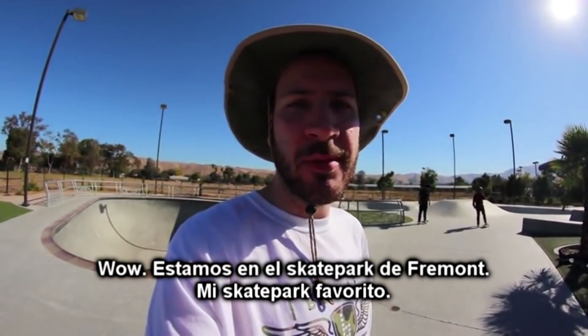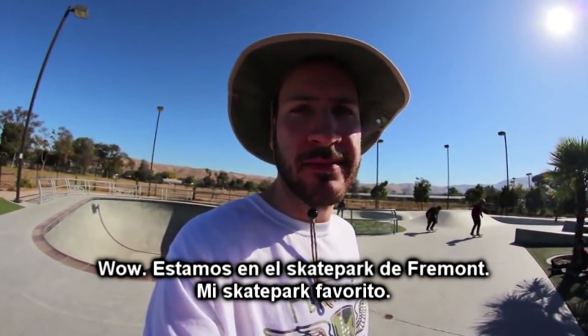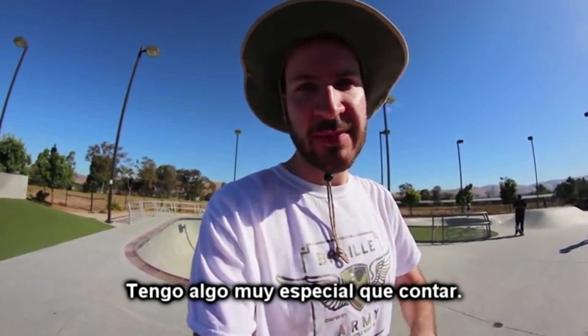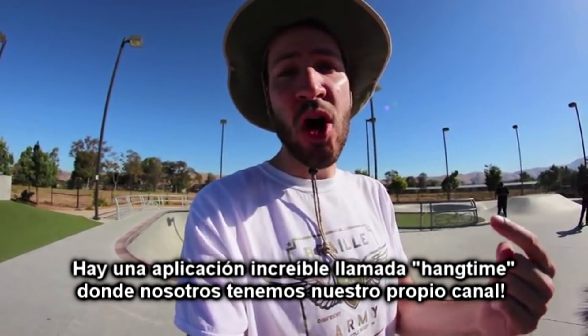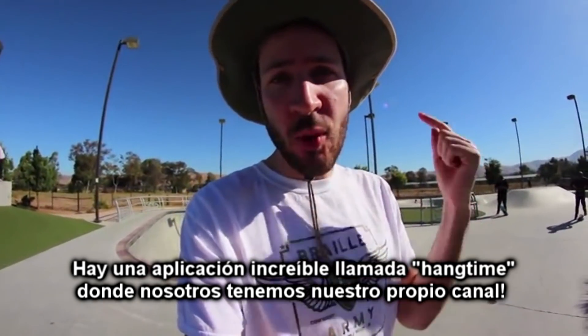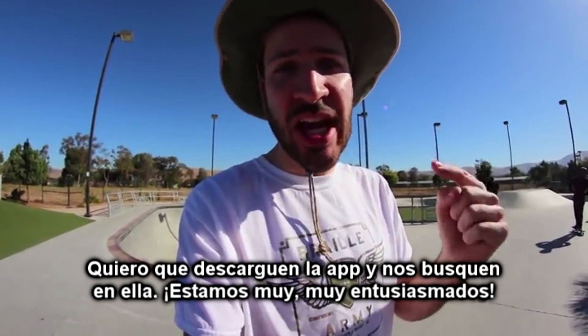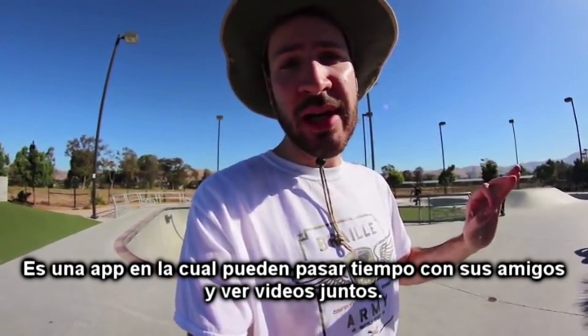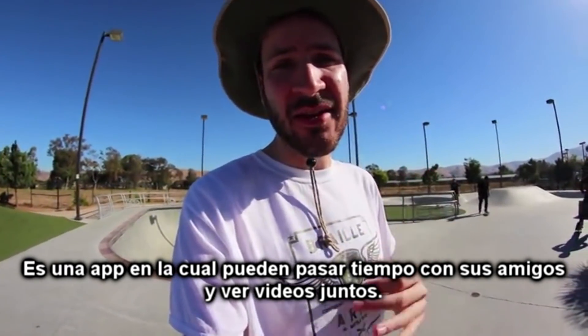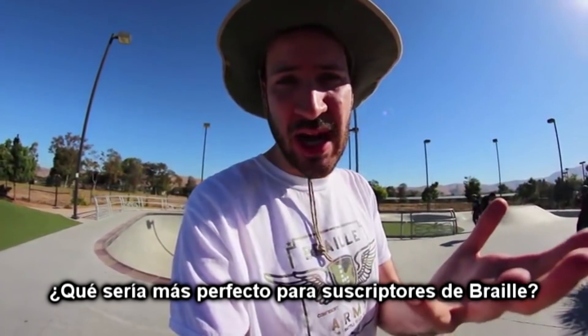We're here at Fremont Skate Park, my favorite skate park. I got something very special to tell you. There's this awesome video app called Hangtime, which we have our own new channel on. I want you guys to download this app and check us out on it. We're super excited about this. It's a cool app where you can hang with your friends and watch videos together — what could be more perfect for Braille subscribers?